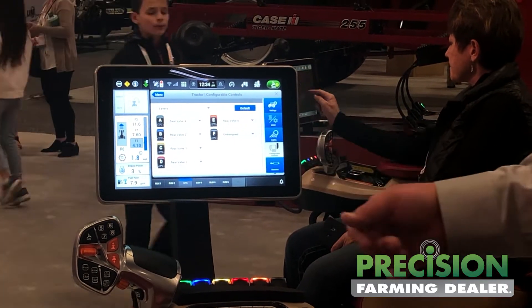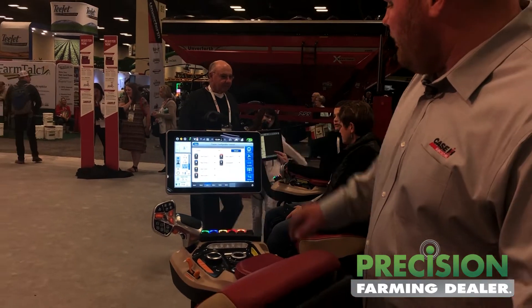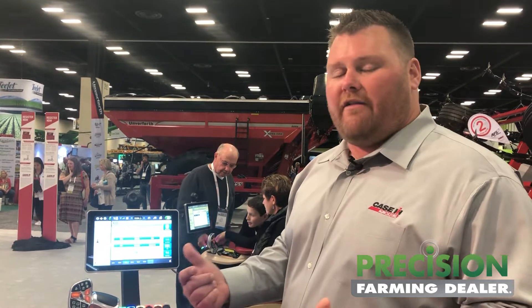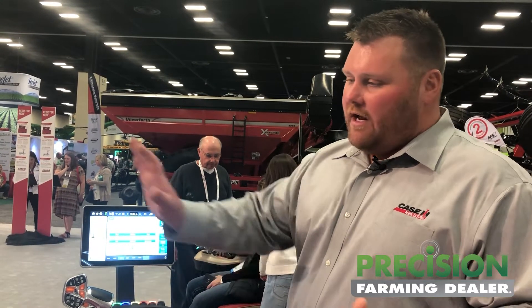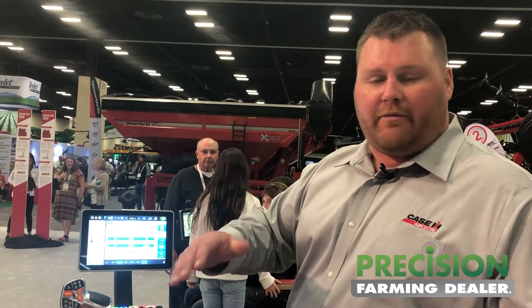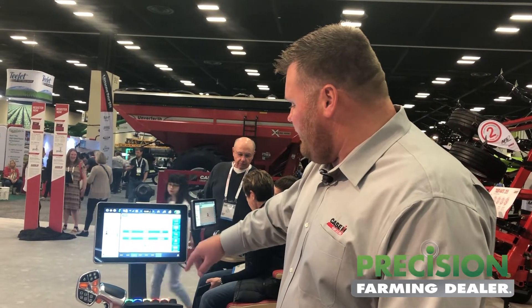Another really neat feature is the steering rate. We have the ability to change the steering rate of this tractor based on the amount of flow through the steering valve. In slow rate, sweeping the steer tires from full right to full left takes about three and a half turns. Change it to fast with the push of a button and that same distance goes to just over one turn. Depending on the application — if you're making tight lightbulb turns at the end, you put it in fast. If you're making wider passes, you can leave it in medium or slow, depending on how you want to run it.